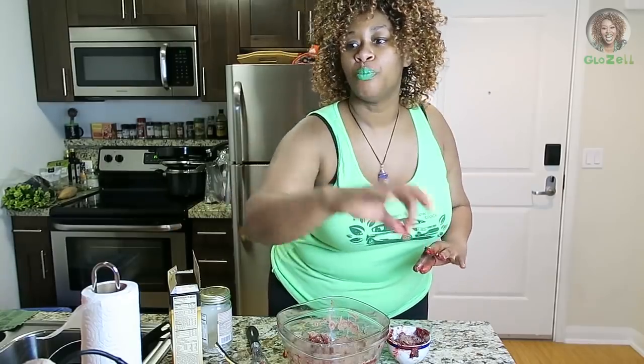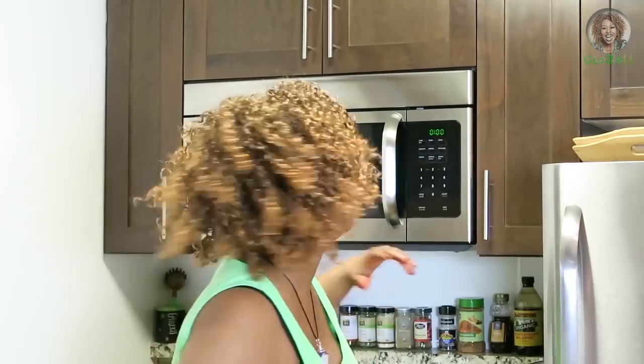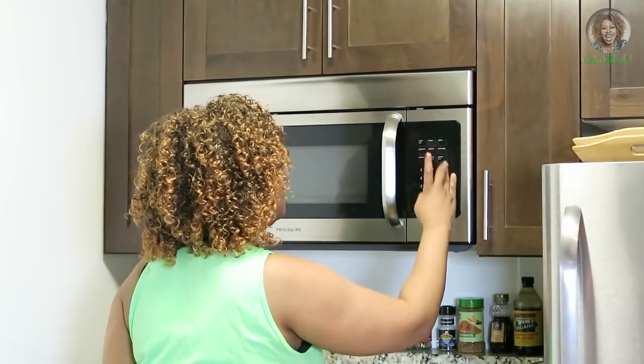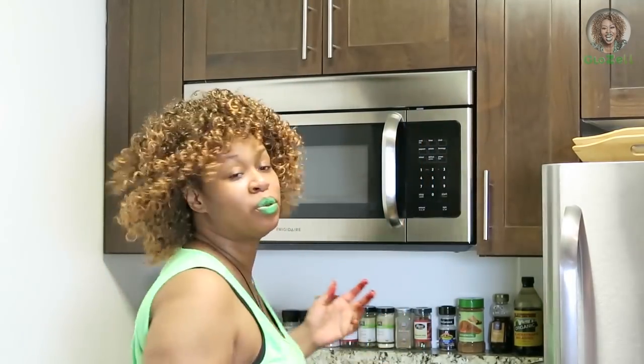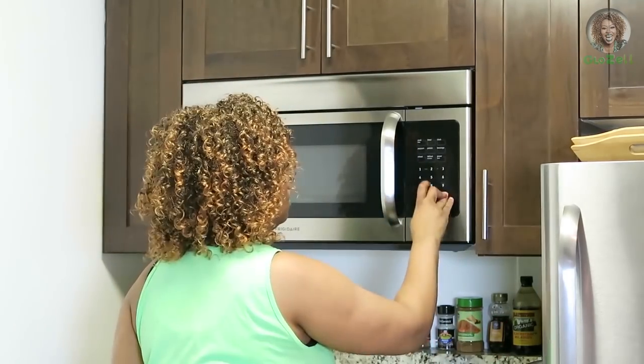It says put it in the oven, but guess what — that's old school. I'm trying to teach you like a new modern-day millennial domestic. We're gonna cook it — we're reheating, basically. We're gonna reheat it.